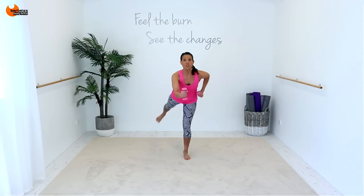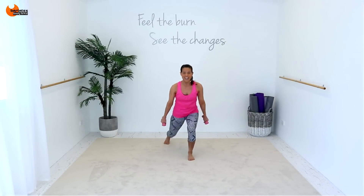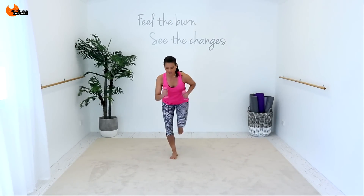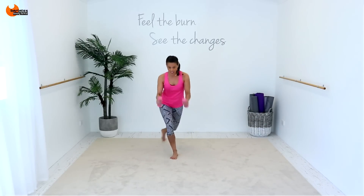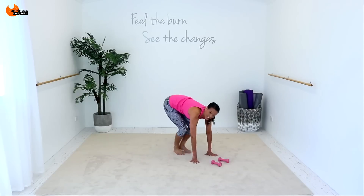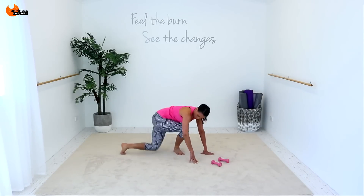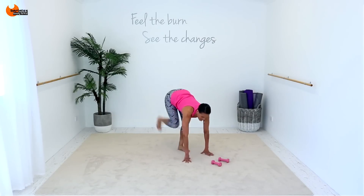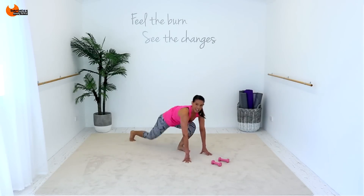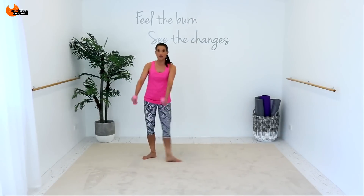Back, foot two, down. Same leg. Lunge, curtsy, lunge, up. Back, foot two, down. Lunge, curtsy, and up. In, back, foot two. Straight into a lunge, curtsy, lunge, up, out, in. Back, foot two, lunge, curtsy, lunge, back. On, sweep across, down, lift up, down. One, two, three, down.